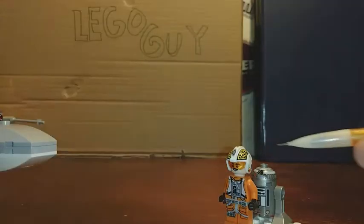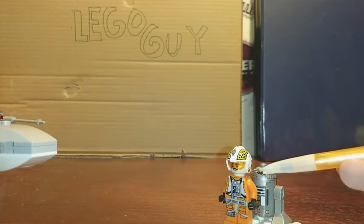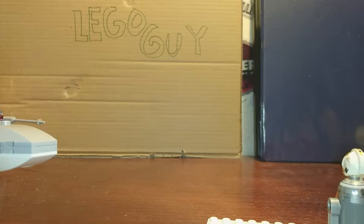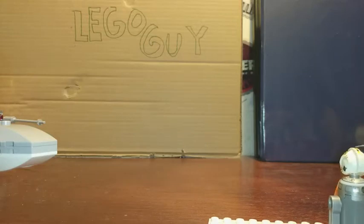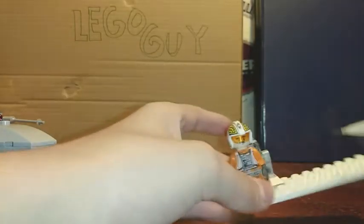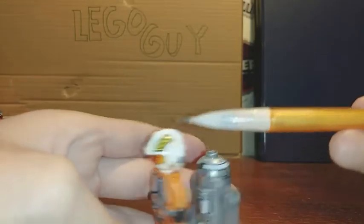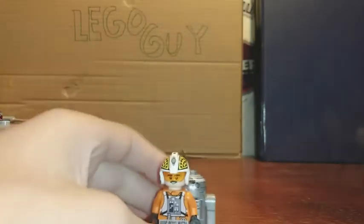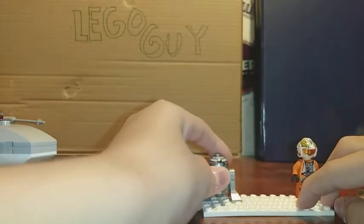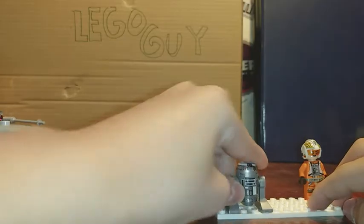The helmet detail goes around the whole helmet. The back has the least amount of detail, but you can still see the checker pattern going up the ridge right there — there are patterns right there.